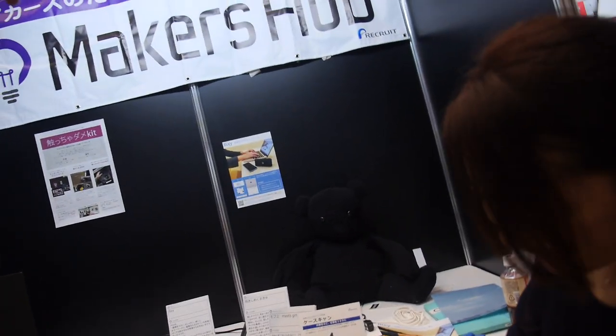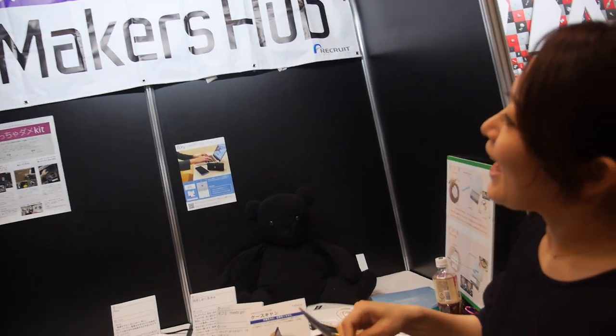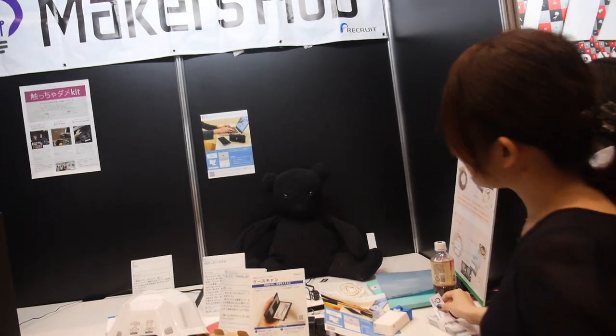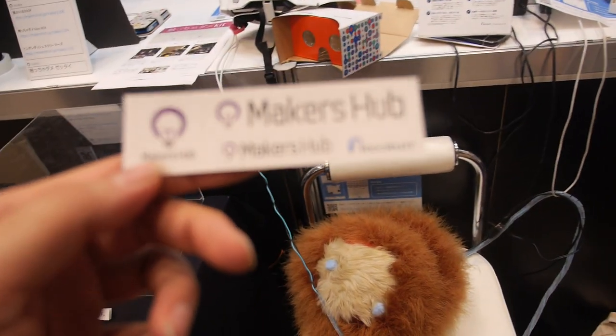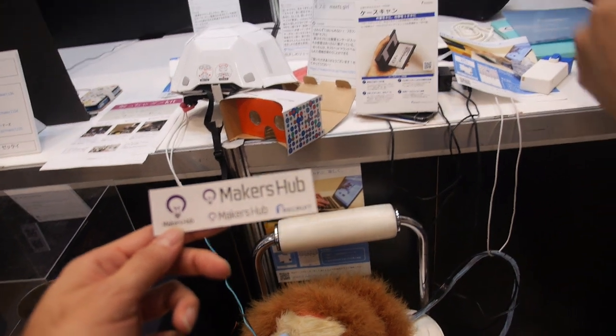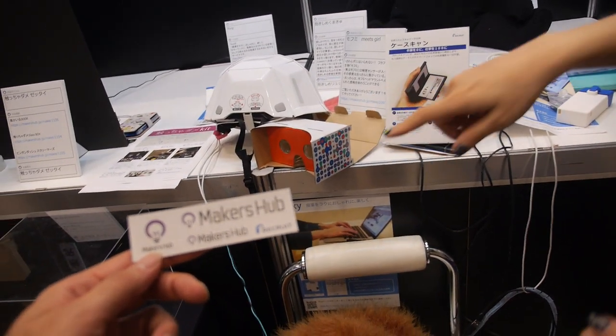So is this in Tokyo? Makers Hub? Tokyo? Website. Is it in Tokyo? Where is this? It's a worldwide website. Many makers... Updated their...